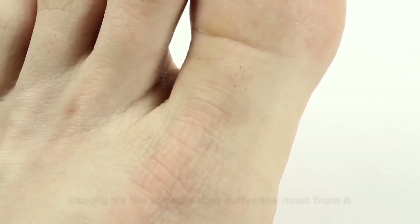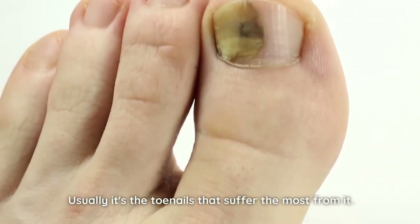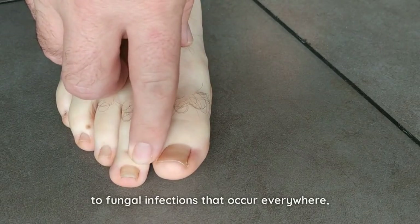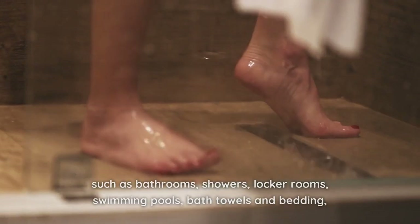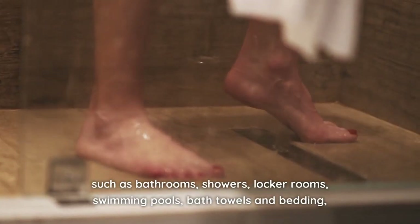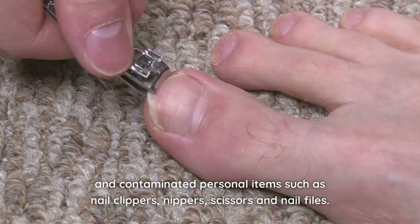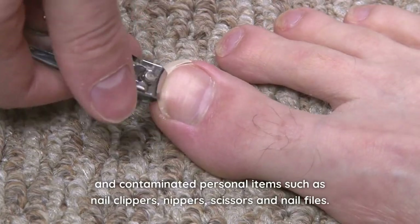Have you ever had nail fungus? Usually it's the toenails that suffer the most from it. Because they're always exposed, they're more susceptible to fungal infections that occur everywhere, such as bathrooms, showers, locker rooms, swimming pools, bath towels and bedding, and contaminated personal items such as nail clippers, nippers, scissors, and nail files.